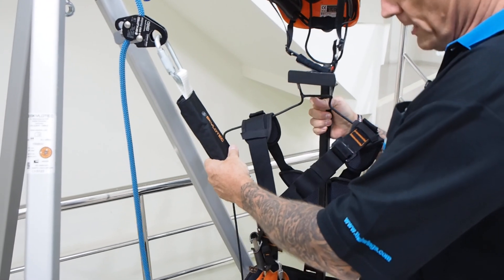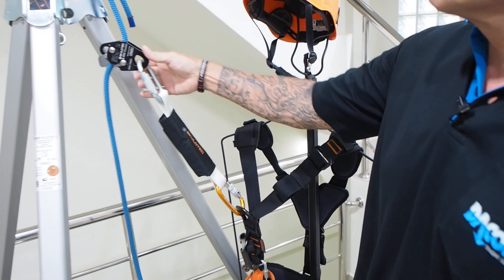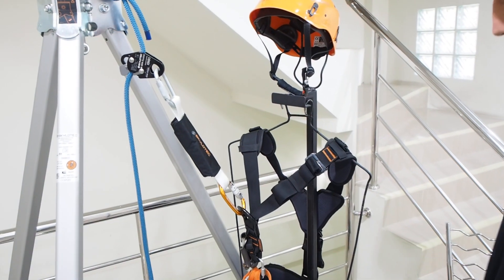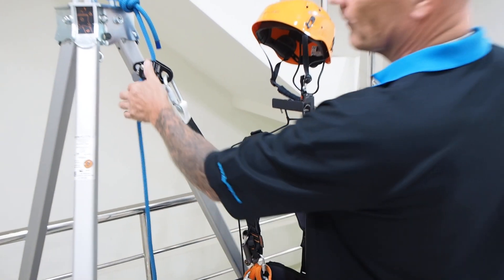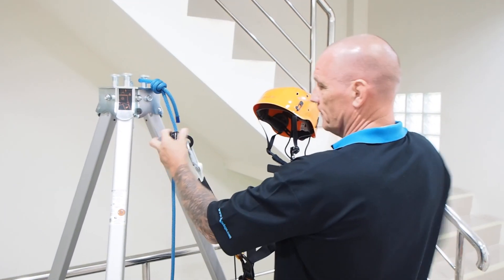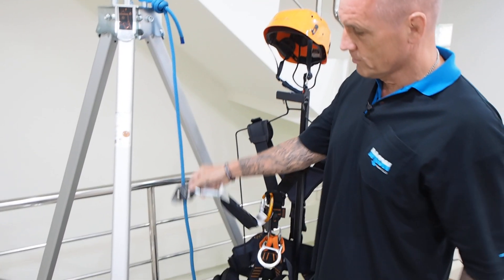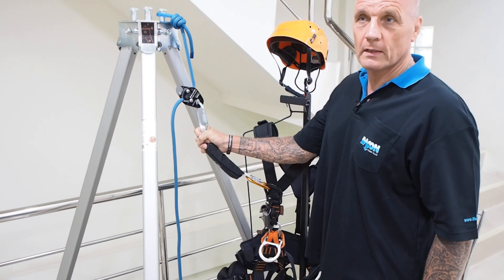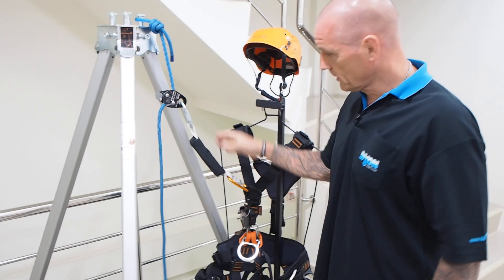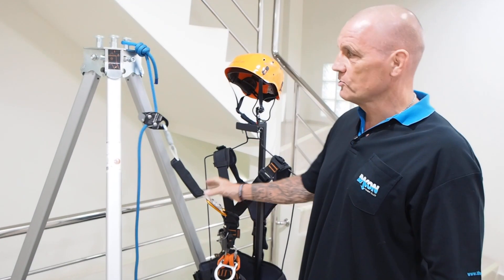This is our make-believe person here with his harness, so this is a backup device set up for use when you're doing rope access work. When climbing or coming down, this will move up and down the rope. If you fall, this will lock off. If your fall is very dramatic, the shock absorber will deploy and lessen your fall.